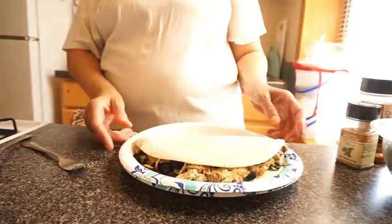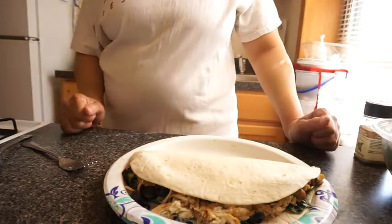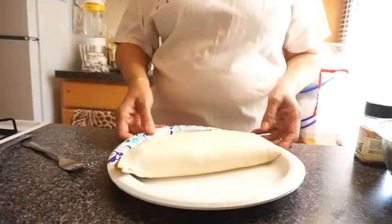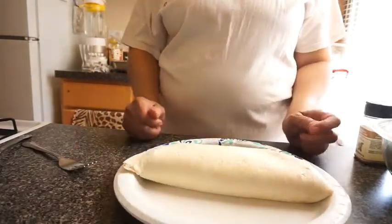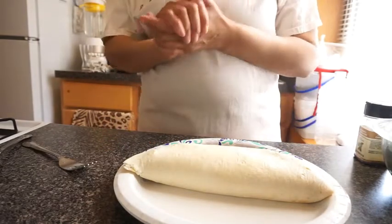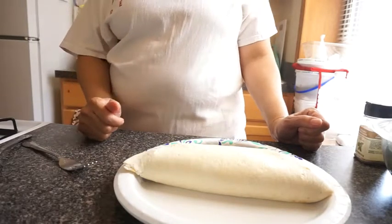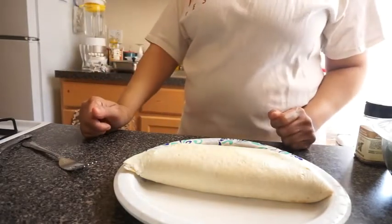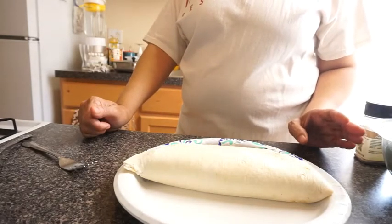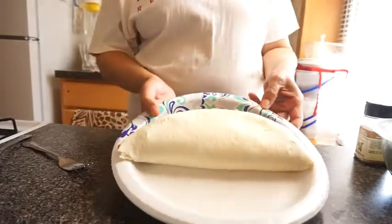You can put some sauce on top of it — chipotle sauce, ranch, Italian dressing, whatever kind of sauce you'd like. I'm trying to figure out if I want any sauce because it was pretty good without any. The chipotle sauce is very good and it's spicy, but I already put cayenne pepper on it, so I might leave it just like this.